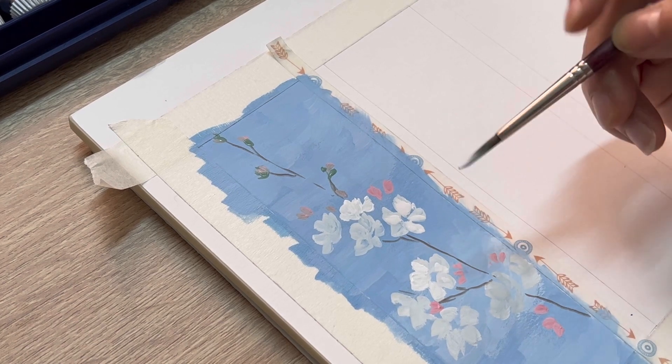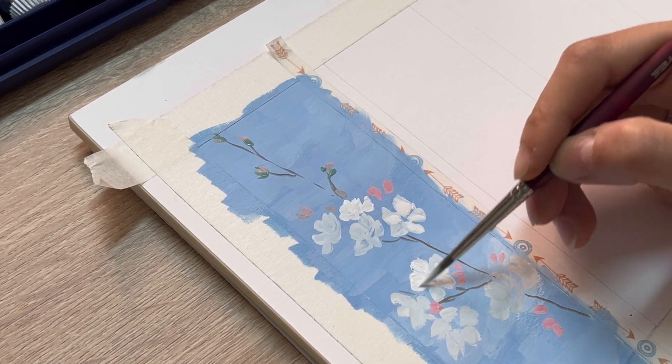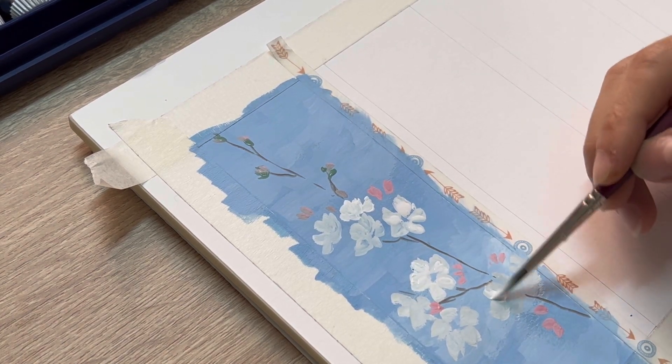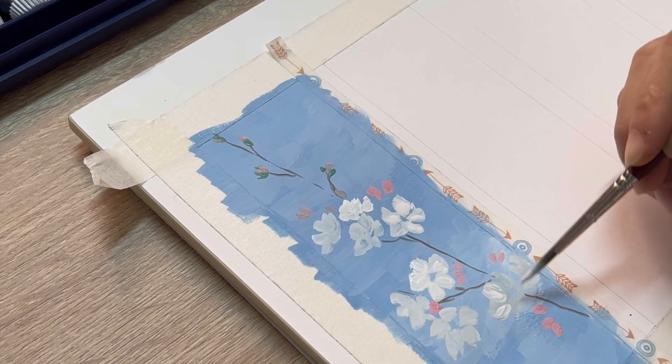For the second layer, we just use pure white and add more water into it, so we're gonna have a creamy consistency to create a highlight for the petals.